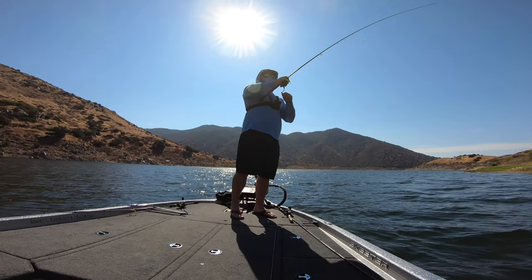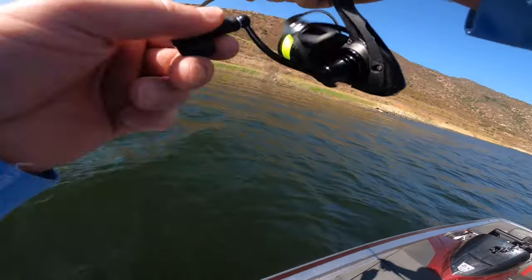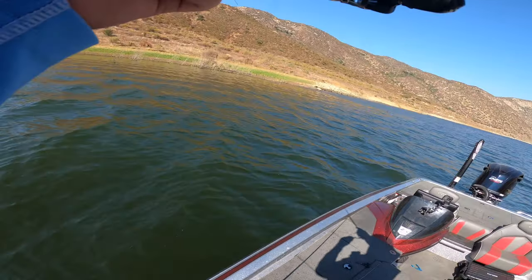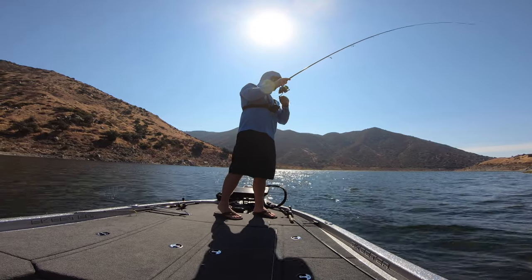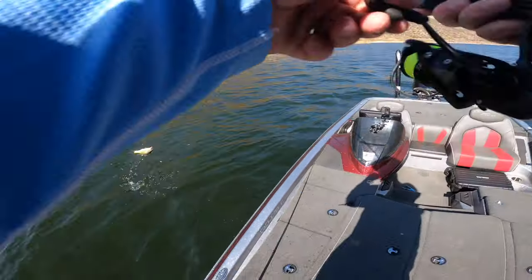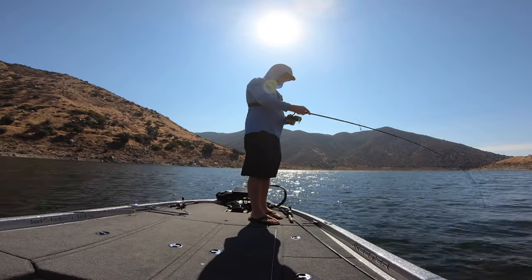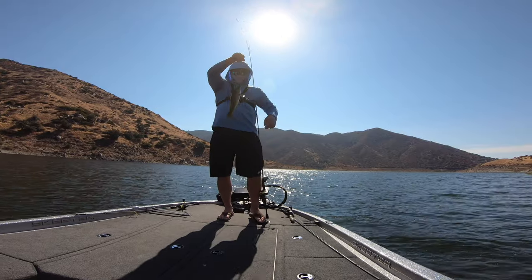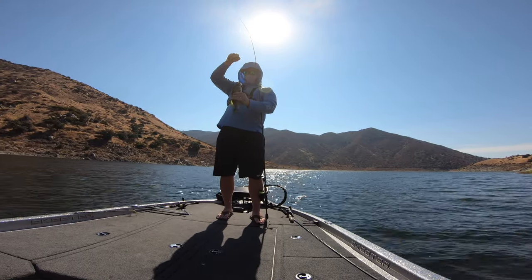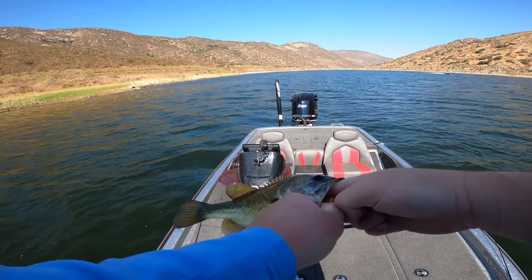Oh, there's a fish — another one! I like this reel, I'm really liking it. I like the way the drag is. Oh, there's another fish — it's biting good! Two fish, two small ones.